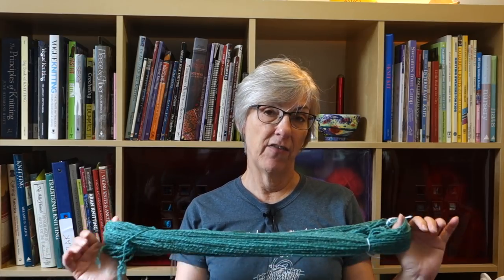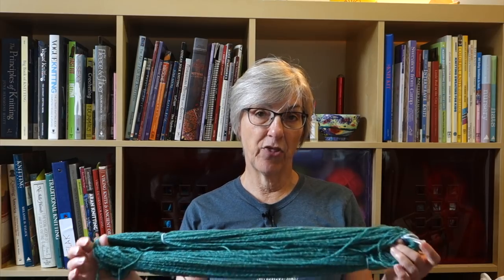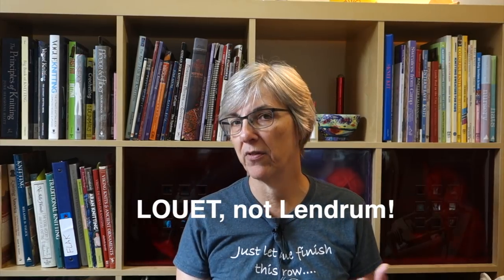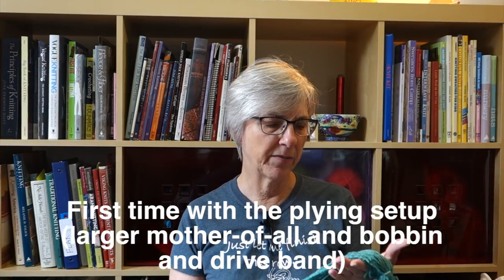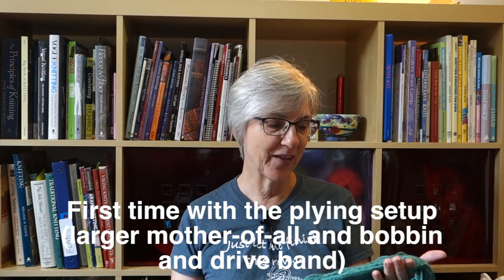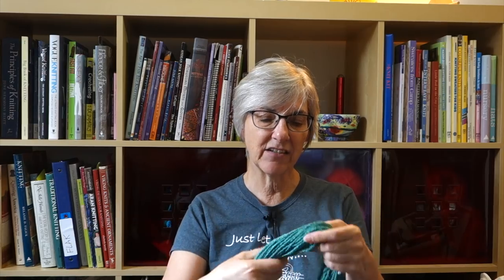A week after I bought my spinning wheel I went to a shop and bought some fiber myself — four ounces of a wool-silk blend. I spun three separate bobbins and then I used my own spinning wheel for the first time to ply, because previously when I did plying I did it on the Lendrum that the weavers guild had in the classroom. This was my first time plying on my own machine and it was really fun.